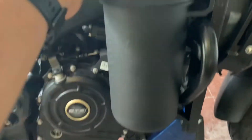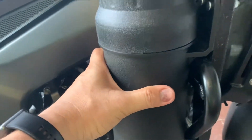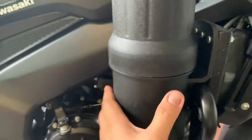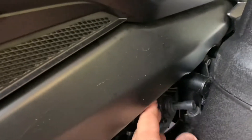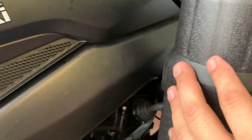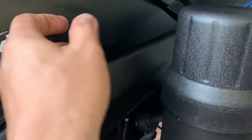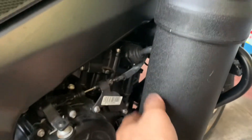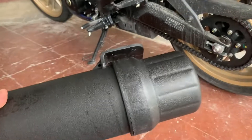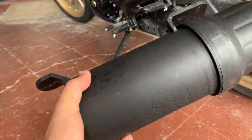It looks sturdy enough — you don't need to make it really very sturdy, it's already good enough. You don't want to put it too near the engine because it's hot, although it's probably not possible to melt this one because it's made of plastic. But it's better to have some breathing space for the engine. So that's it — the tool tube.